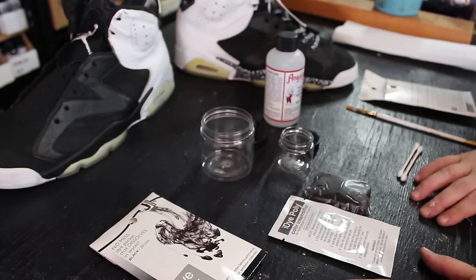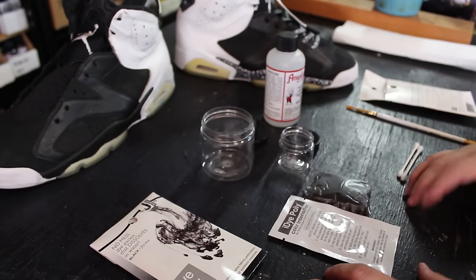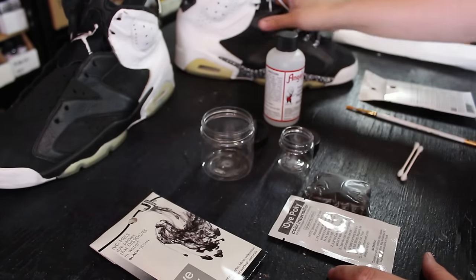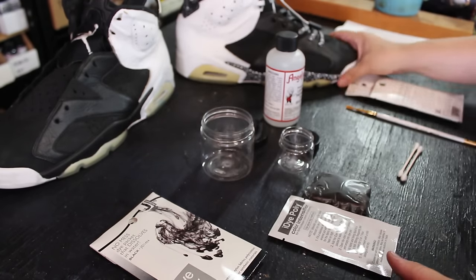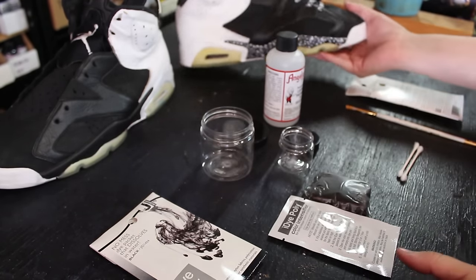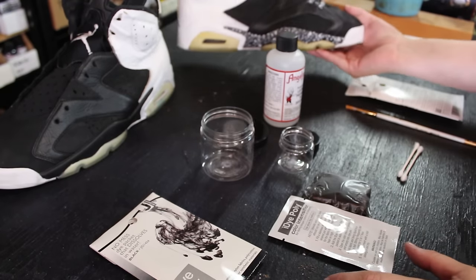Hey guys, this is King Kang from KingofSneakers.com with another quick tip on how to make your own sole dye. I'm working on restoring these Oreos — I've changed up the color pattern a little bit and did a splatter pattern on these.